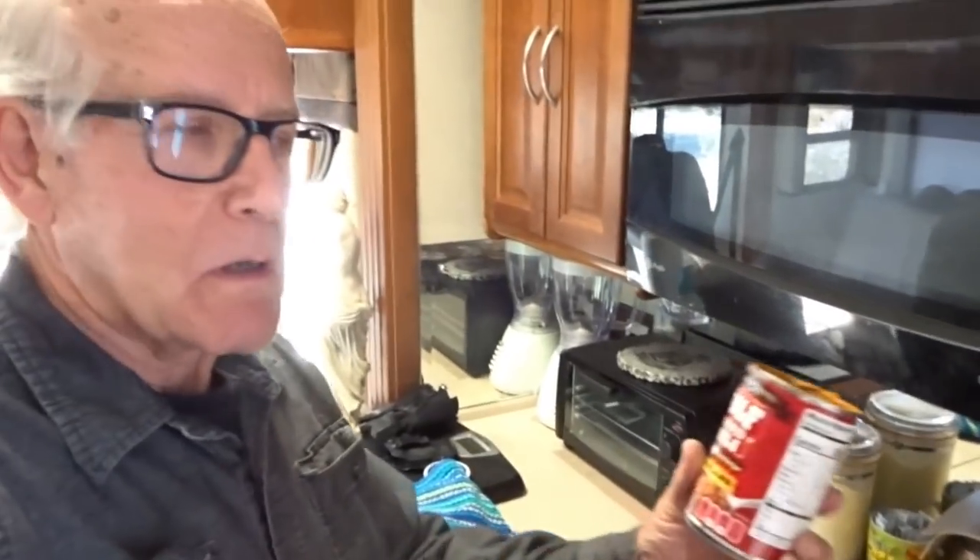Well, I find the best way to eat Indian fry bread is when it's hot and with chili on it. So I've got me some Wolf Brand chili — I'm gonna heat that up in the microwave and I'm gonna enjoy some Indian fry bread.